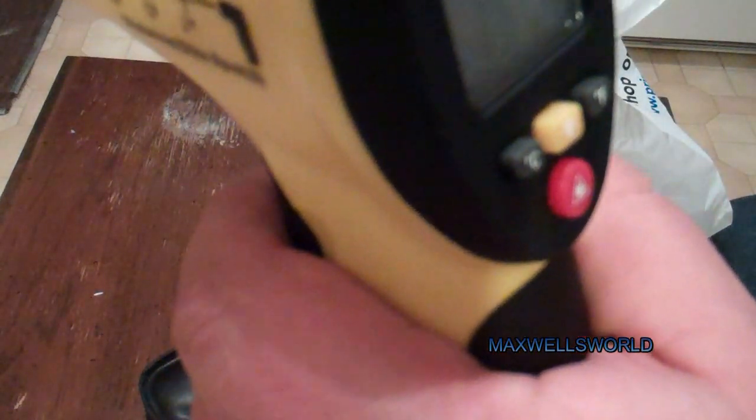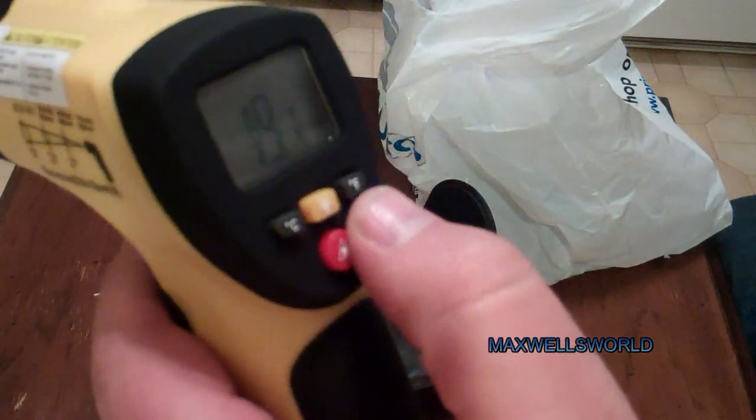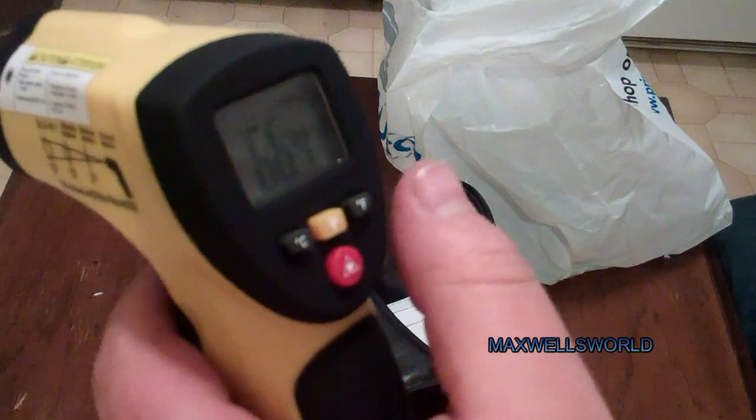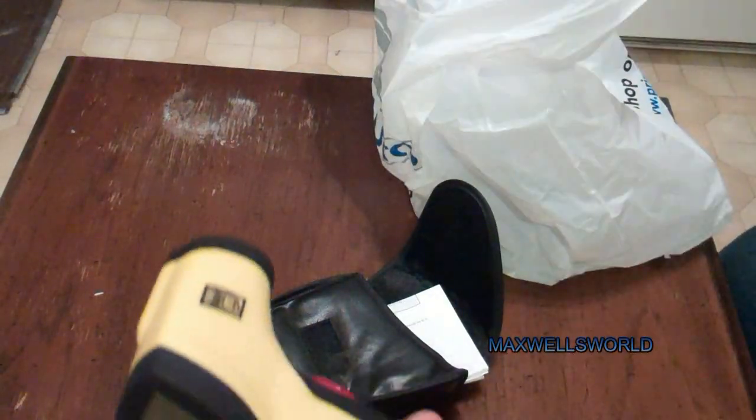So it's 96.1 degrees Fahrenheit or 35.6 Celsius. Right now I'm bouncing it off the window and it's saying the window temperature is about 19 degrees Celsius, which works out to 66.4 degrees Fahrenheit.